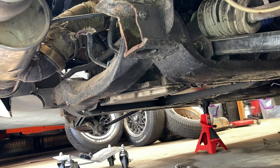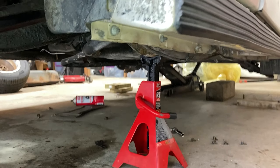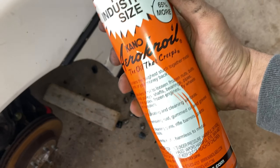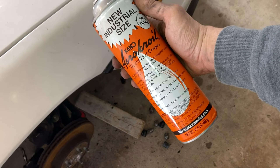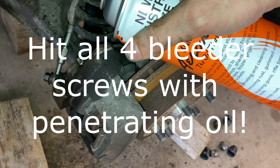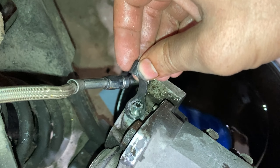First, go ahead and chock the front tires and then jack up the rear of the car. Use the engine cradle as a jack point and then put jack stands under the jack points in front of the rear tires. This process will require bleeding the brakes. Before we get started, go ahead a couple days in advance and start spraying the brake bleeders with some penetrating oil such as Kroil. Take the rubber caps off of the bleeders first or else they'll soak up oil.